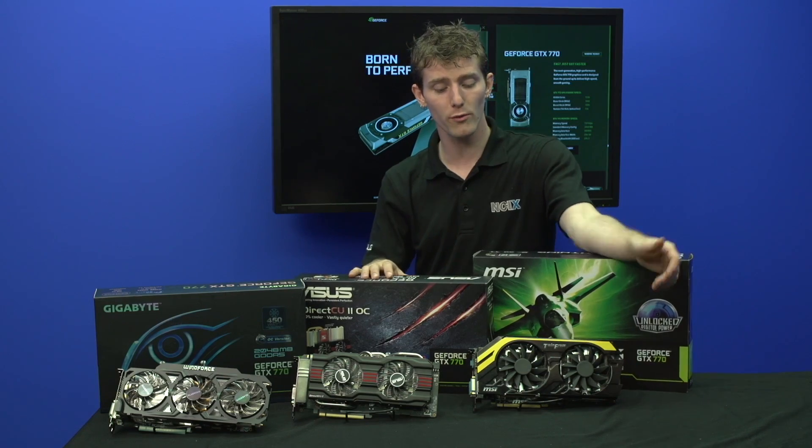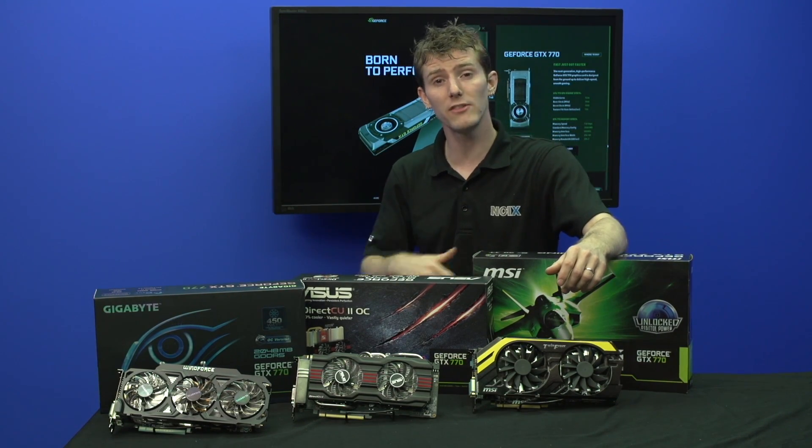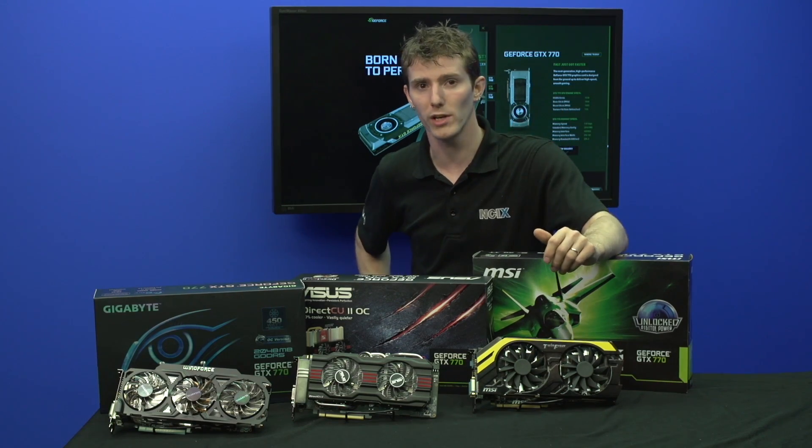Last but not least, because these cards are more overclockable, they will often come with higher than reference clock speeds right out of the box, before you even do any of your own overclocking.